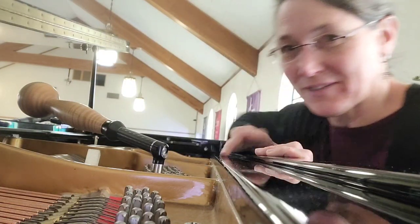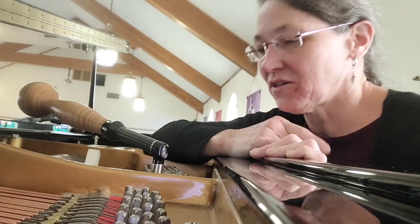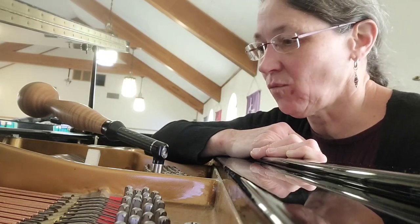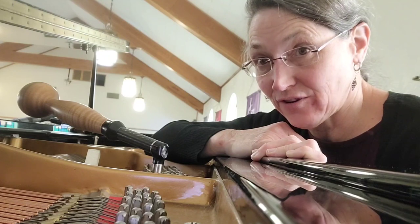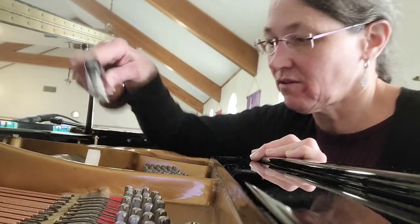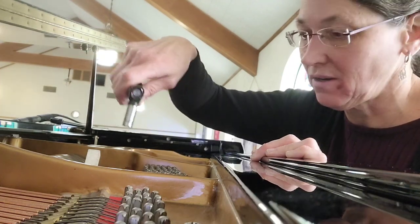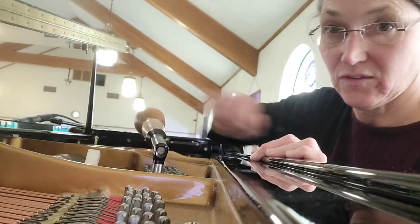Hi. I'm feeling very short right now - the seat's very low at this piano. I want to share a thought and then I'm going to explain why I'm sharing the thought after I share it. So I'm going to take this lever and take it out from in line with the strings and put it perpendicular to the strings.